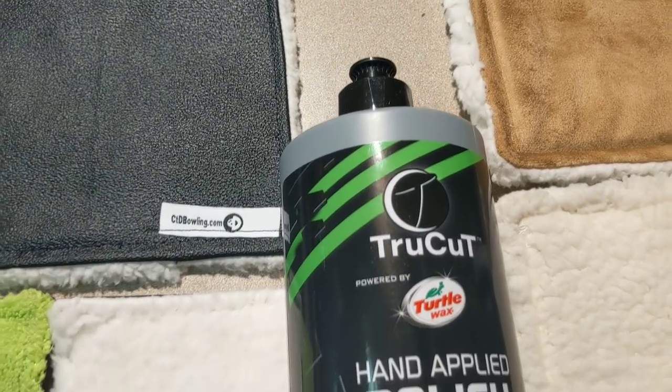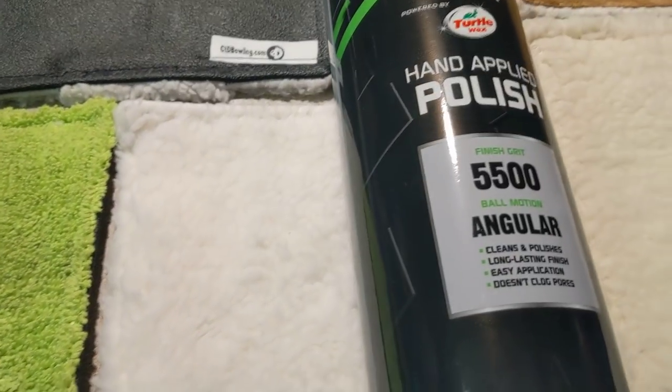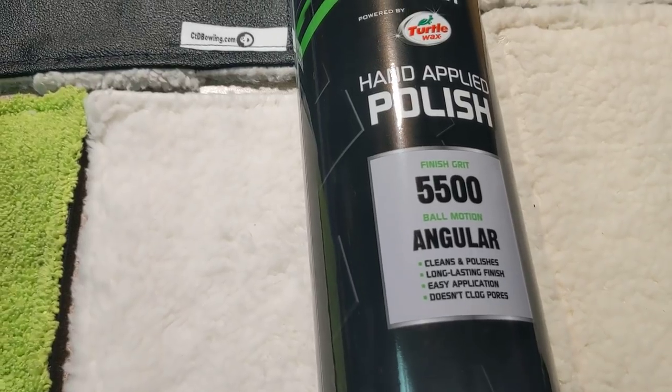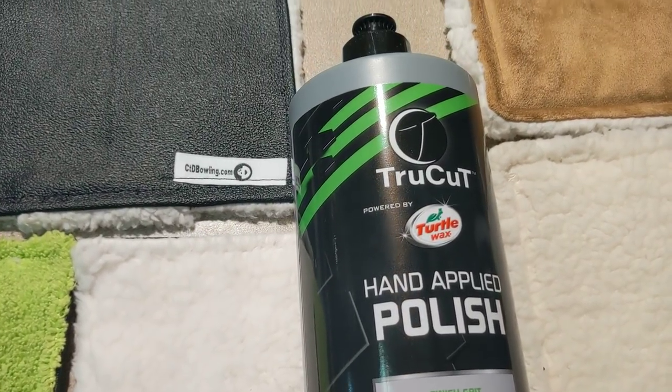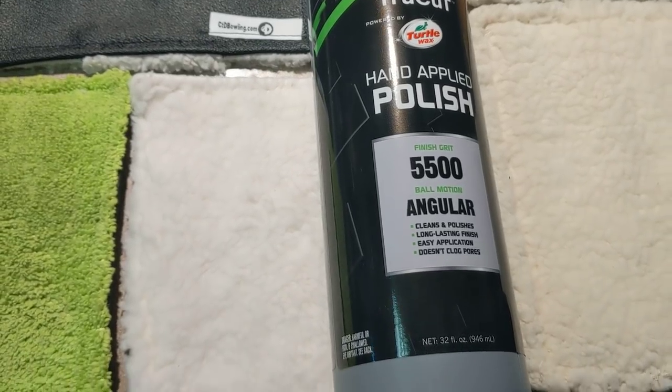We've introduced the True Cut hand-applied polish powered by Turtle Wax, and it comes with its own type of pad. This is a polishing pad — a synthetic type of wool, so to speak. Essentially what it does is it allows you to get a very, very aggressive shine on a bowling ball. It's not necessarily meant for cleaning the bowling ball; it is definitely made for polishing the bowling ball, and it does a good job at that.